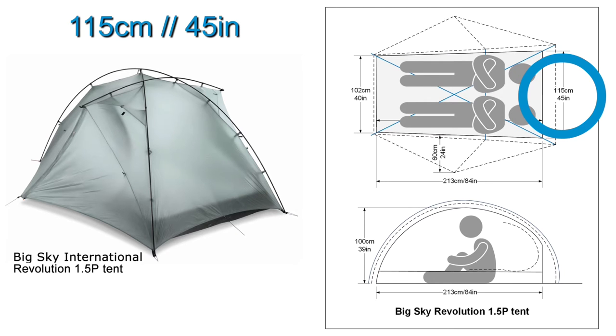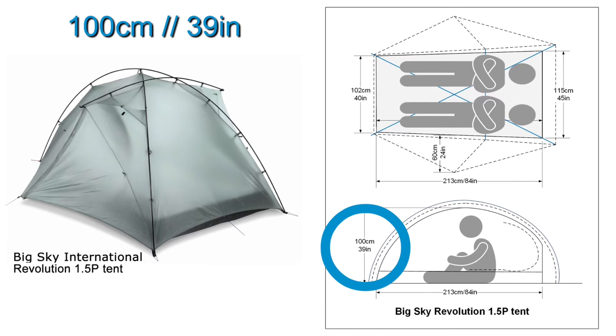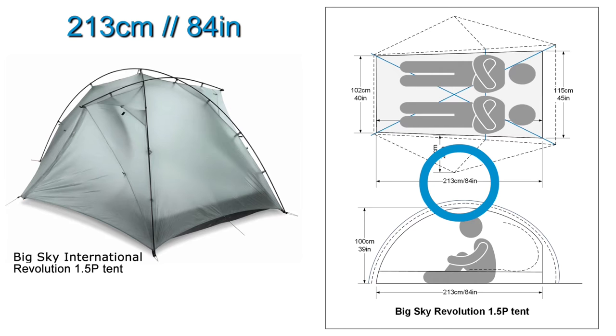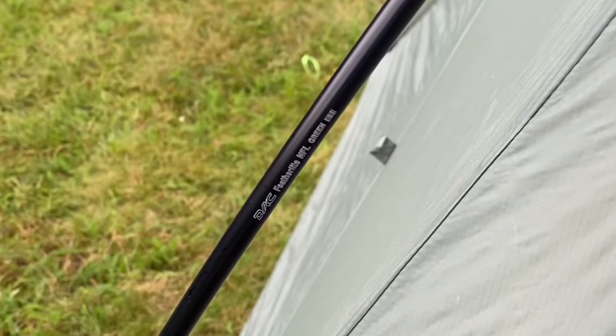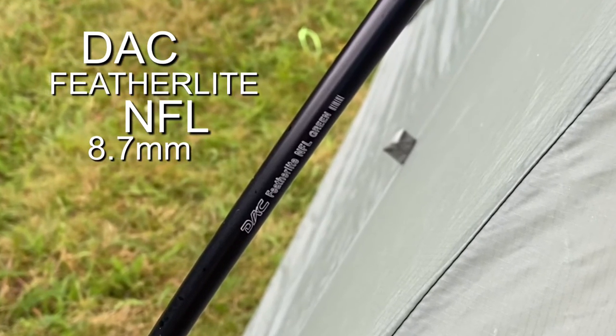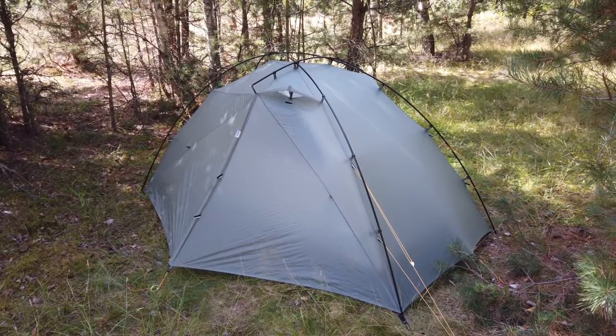But I would say it is mainly a one-person tent. The internal height is really good — 100 cm — so you get plenty of headroom. The inner tent is only 213 cm long and they say it is made for people with a maximum height of 185 cm, and I can totally agree with that. The poles are DAC Featherlight NFL 8.7 mm poles, and the design uses clips rather than a sleeve, but it's not the only tent I've seen with this design.